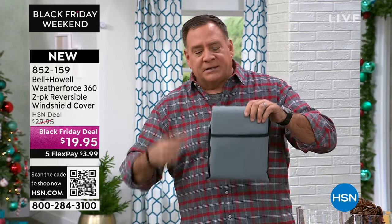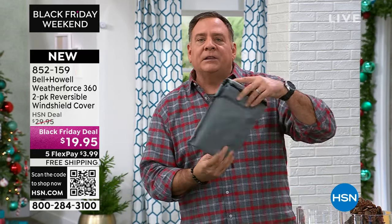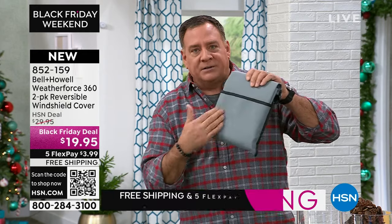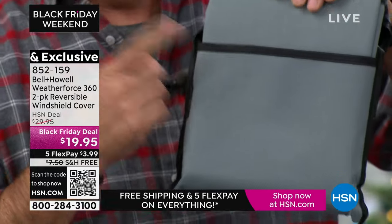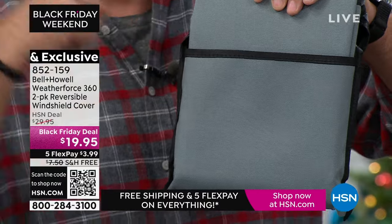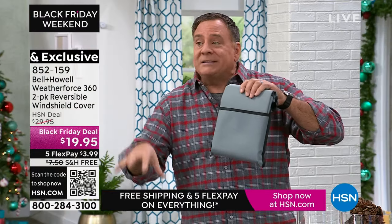It's reversible — there are two sides. One side is a very light-colored high-grade nylon denier — very, very thick. You can hear the quality in it. Great stitching as well, so this is going to last an incredibly long time. The other side is black and rubberized.